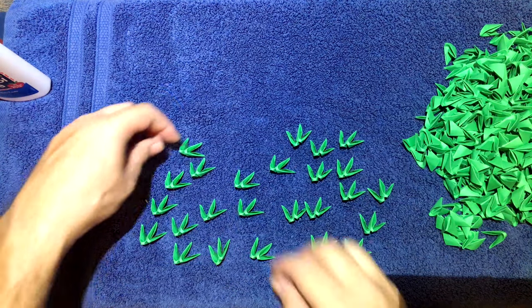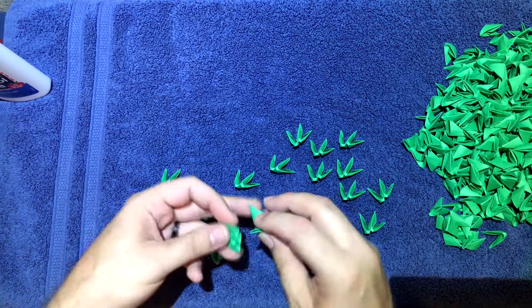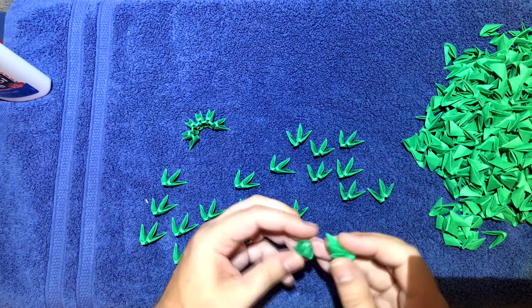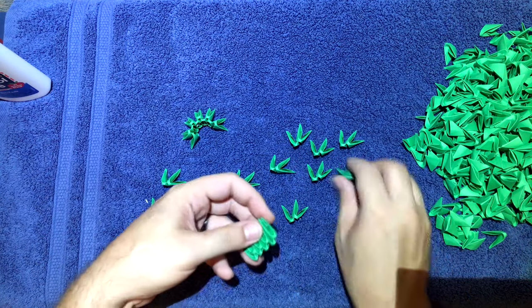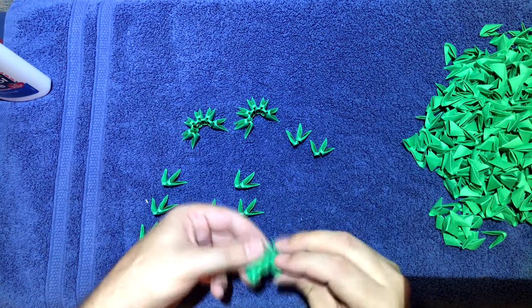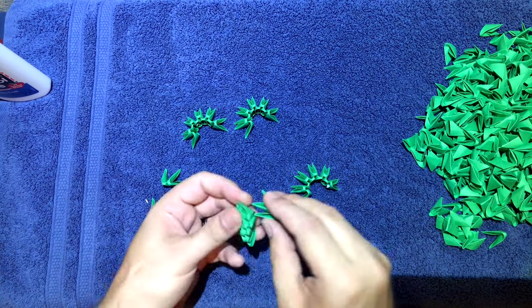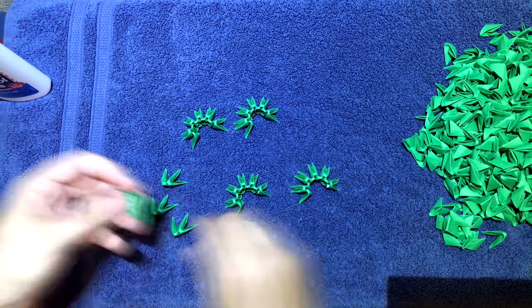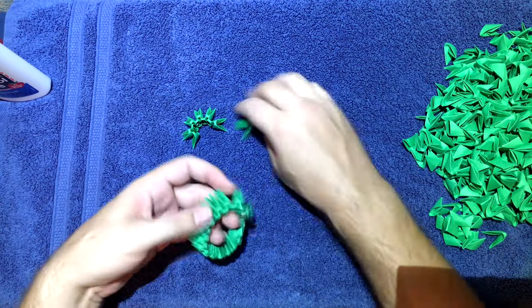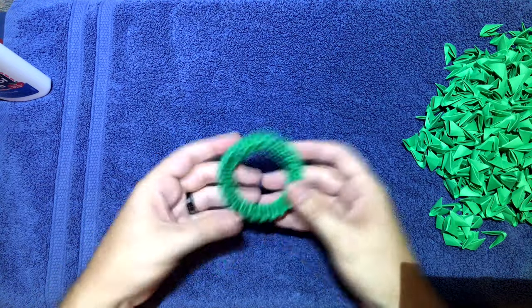Then after you get those pairs made up, just start connecting them all together, like that.